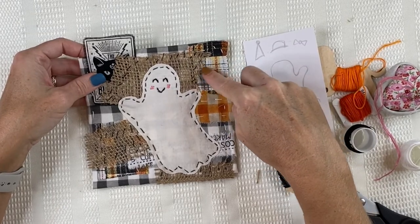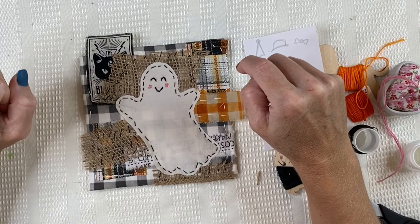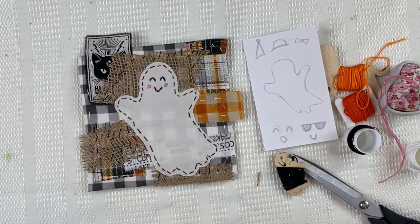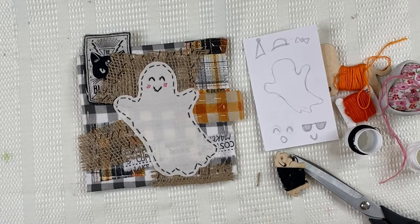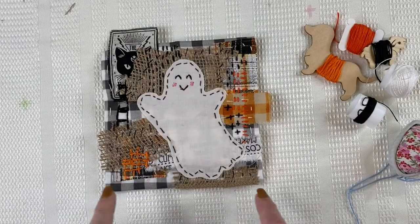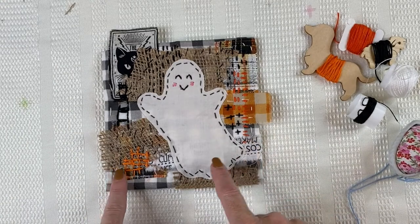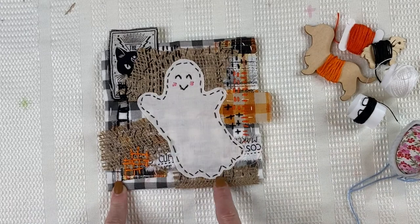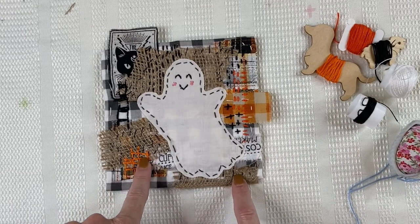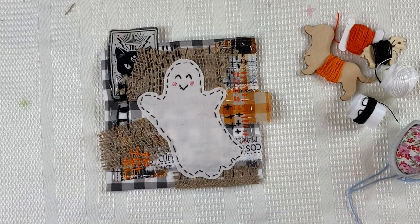I'm just going to stitch areas off this ghost so that the ghost really stands out. When it's complete, I'll come back and show you, then show you some variations using the same techniques. Here's the completed little Halloween piece with the silly ghost. I did a lot of little slow stitching around here — maybe two and a half to three hours worth of work — where I just sat at my leisure and added different colors and different textured stitches to make my piece complete.